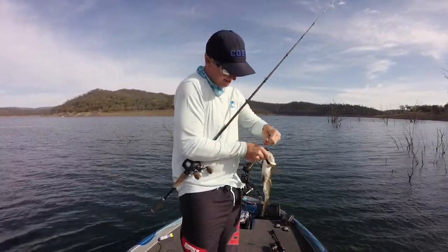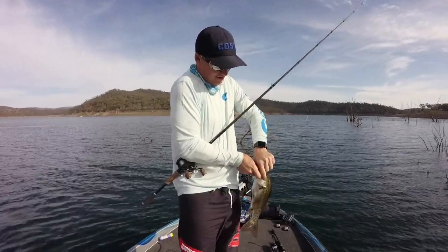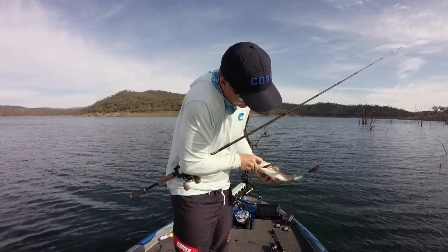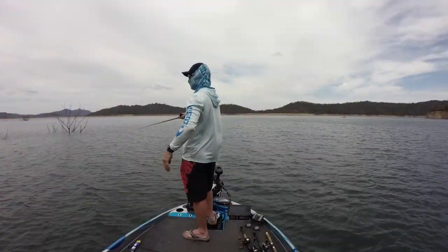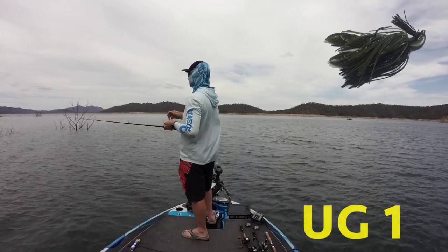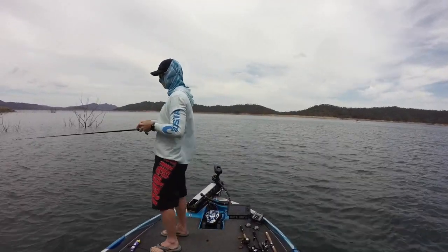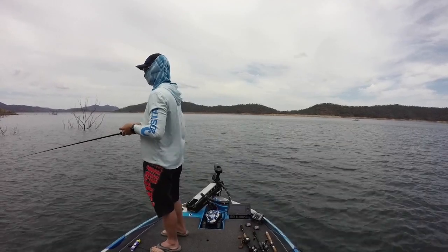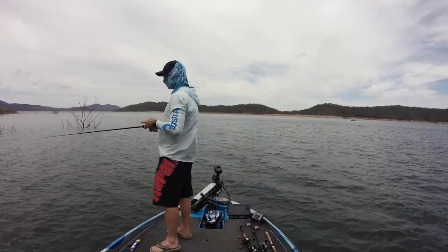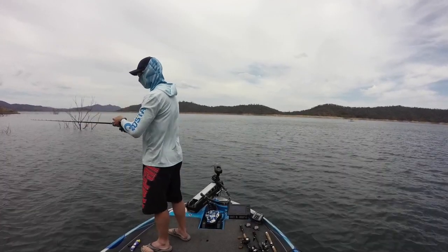It's a good one. Look how skinny that one is. One of the other things I learned was that just because you miss the fish on the first bite doesn't mean they're not going to come back time and time again. This bass has at least three goes at the lure before it finally swallows it and I can set the hook.